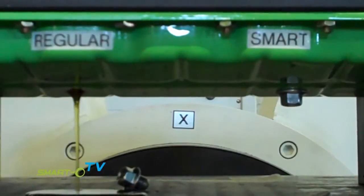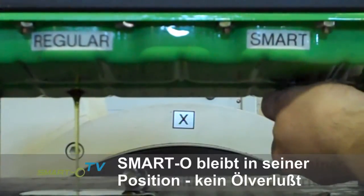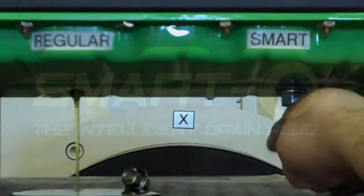As the oil is coming out, you can see the Smart up plug is still loose, but it did not drain.